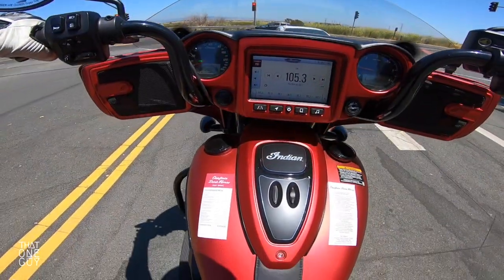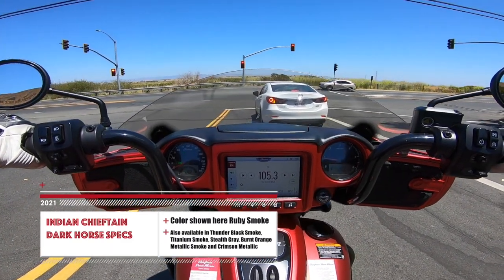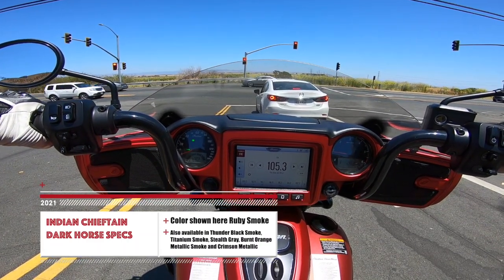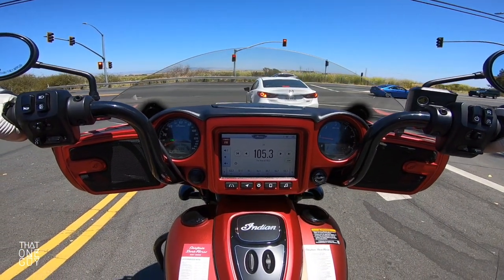I love the matte red. It's got a kind of metallic finish, but it's not like a super shiny color. I'll list on the screen what different colors the Chieftain Dark Horse comes in, but I really like this color. If I was considering a touring bike — and an Indian touring bike at that — this would definitely be a top choice.